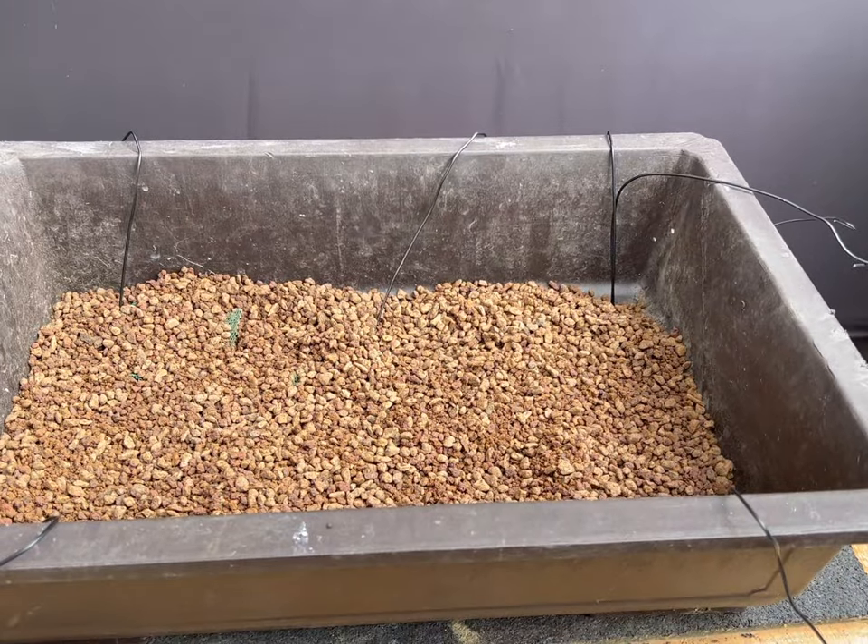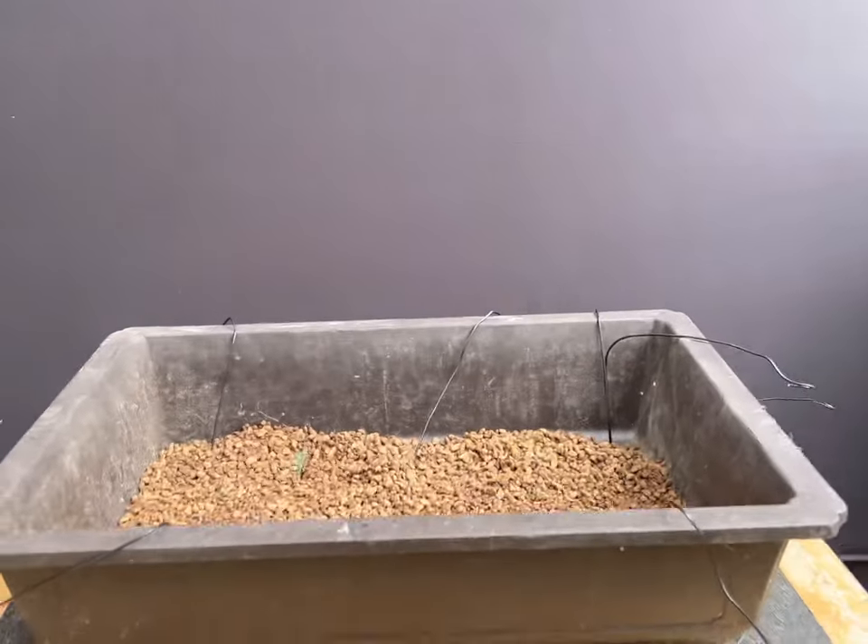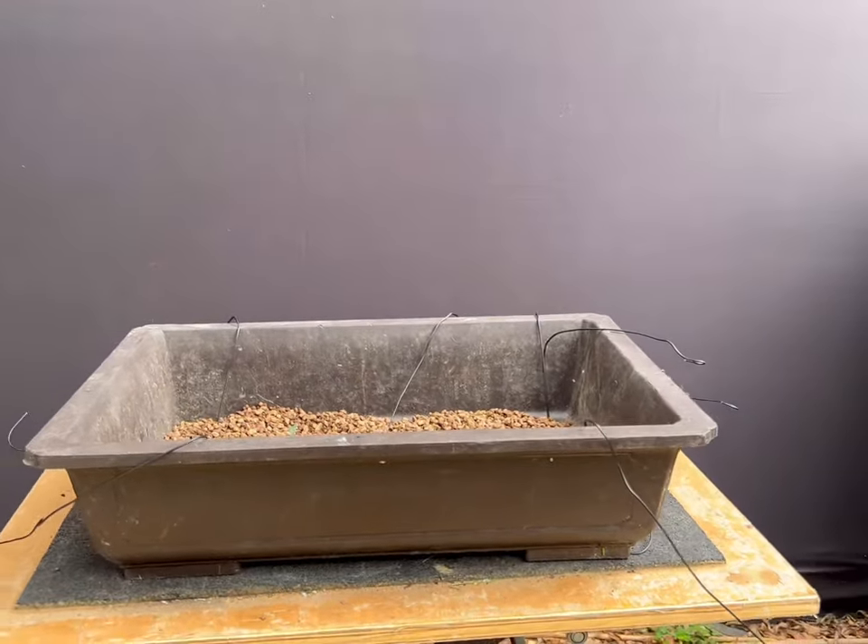I then use a shallow bottom layer of medium grain, sieved lava, pumice, and akadama.